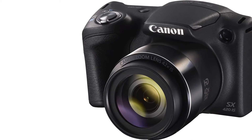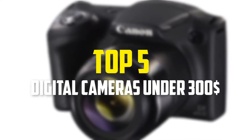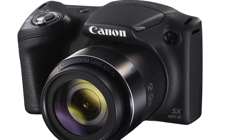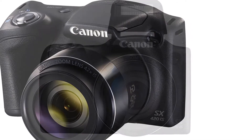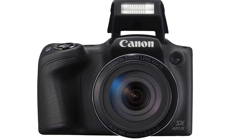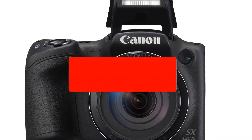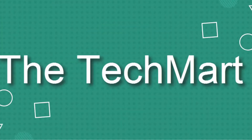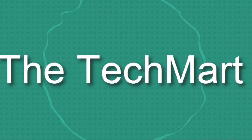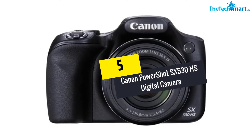In this video we're going to be checking out the top 5 best digital cameras under $300 available on the market. I made this list based on my personal opinion and hours of research, listing them based on popularity, quality, price, durability, and user opinions. If you want more information and updated prices, check out the description below and make sure to subscribe for more reviews. Let's get started.